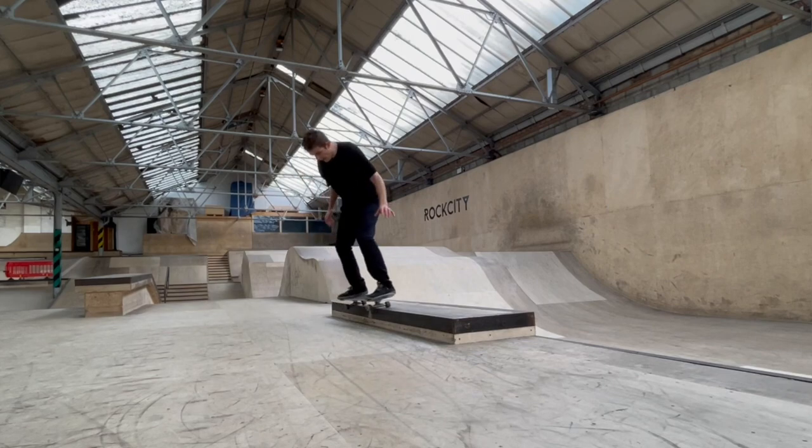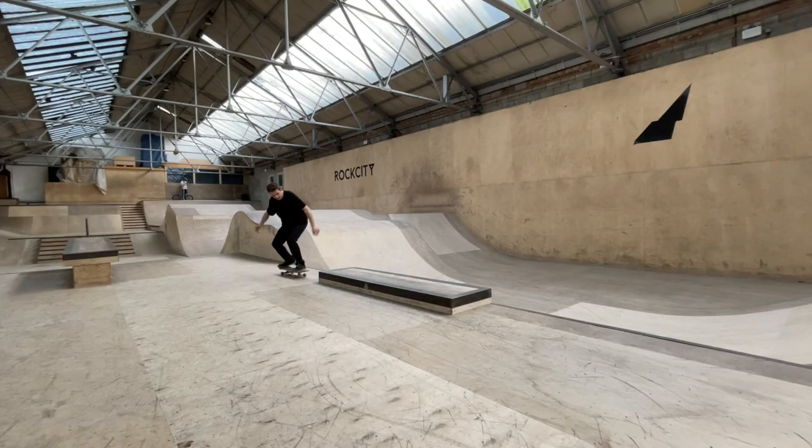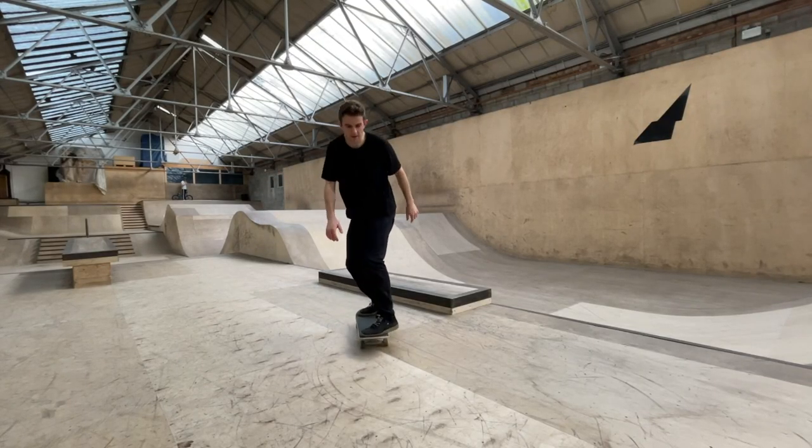There we go guys — first ever backside 50-50 grind! A little bit sketchy, but it is literally the first one I have ever done on a skateboard. Took me about 10 minutes to get that one. I'm going to try and land five today — five to keep it alive. Let's get it.